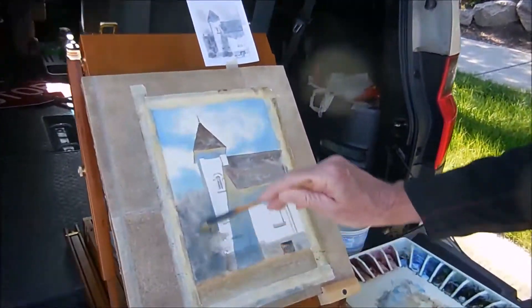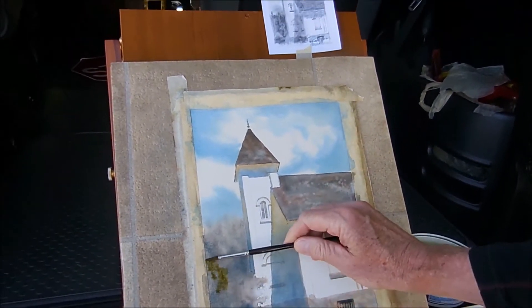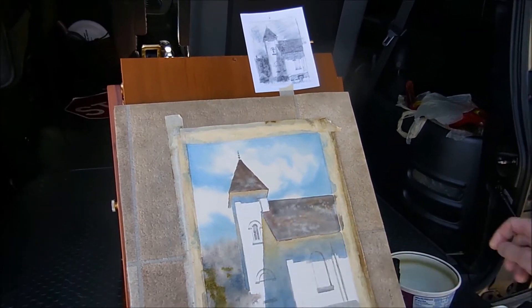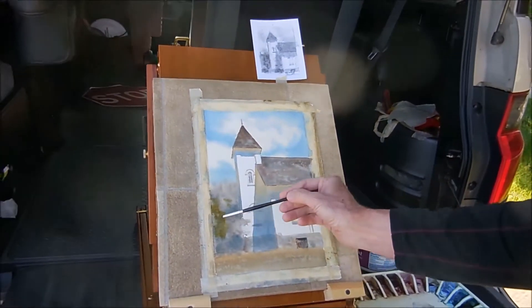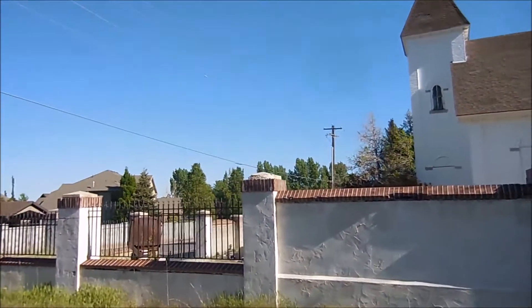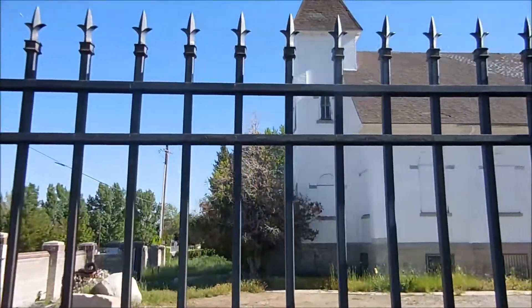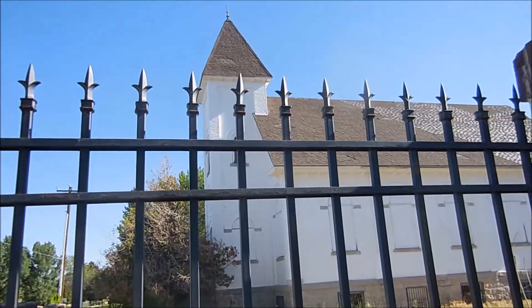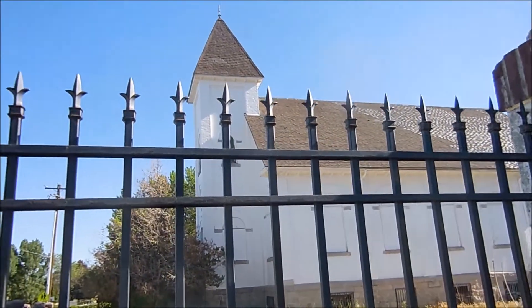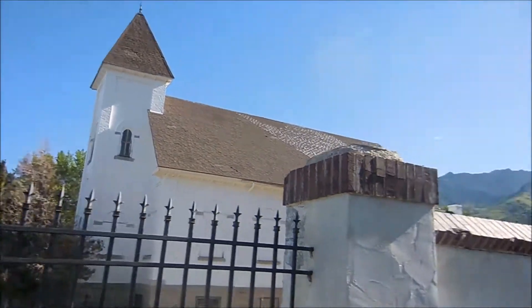I've got the initial washes on, some gray colors. I'm going to add a little green in here. But before we do that, I want to take you over beyond the fence of this building so we can kind of see what's beyond the fence. The light is changing continually, and I had to come and make my sketch a day early so that I would be able to follow it as the light changes.